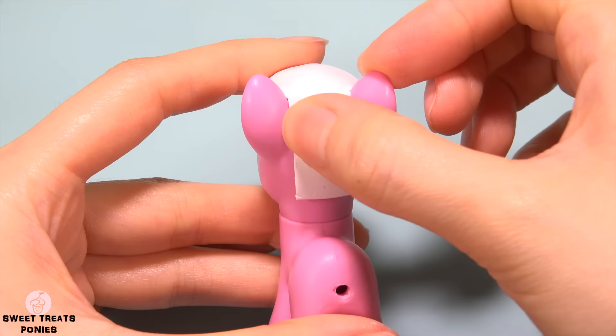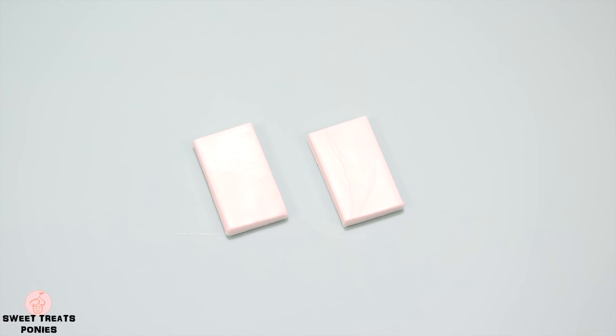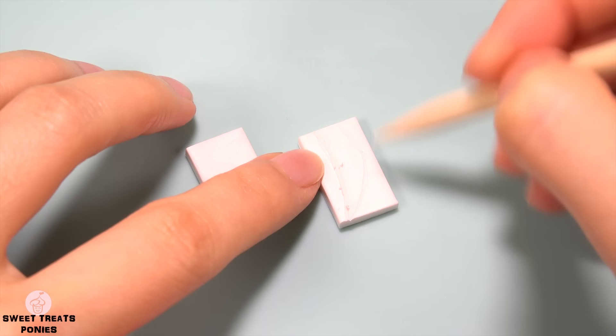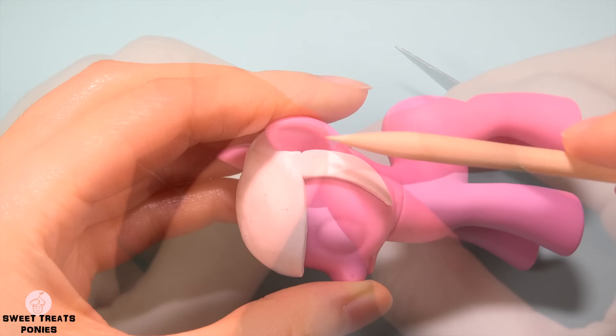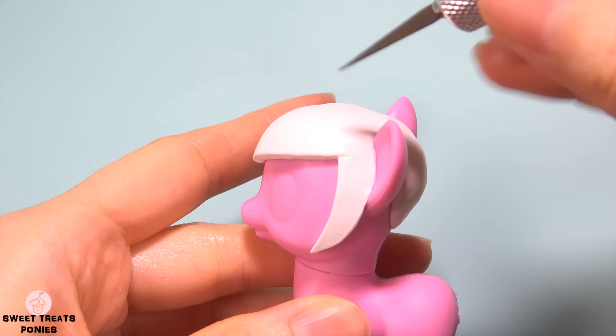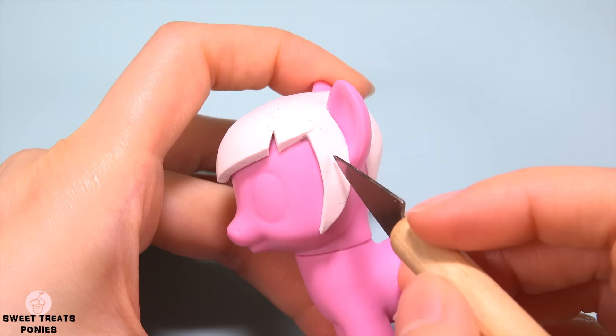If there's a gap, blend the clay together with your finger. Once that is done, press a small sheet of clay onto the back of her head and trim the end to your liking. For the sides of her forelock, decide how long you want them to be, cut two sheets of clay to that length, lightly sketch on the shape with a tool, cut the shape out with a knife, smooth out any rough or uneven edges, then attach them to the sides of her head and blend until seamless. Use your knife and tool to create the gaps and texture for her mane.